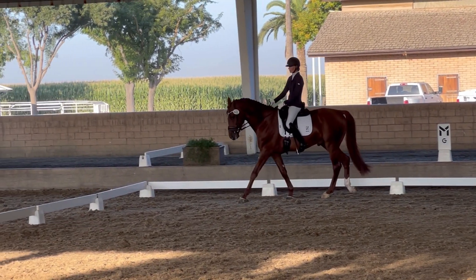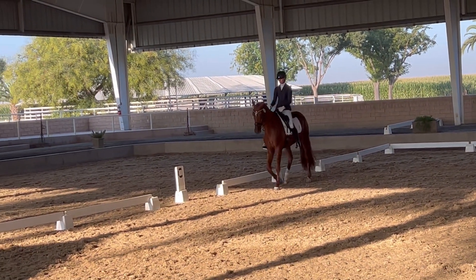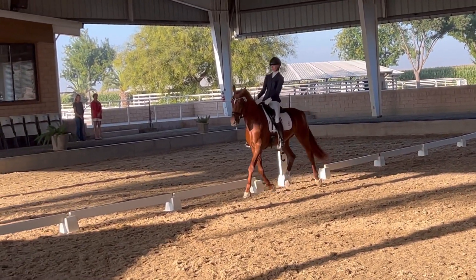E, 20-meter circle, working trot. Before E, working canter and continue canter, left lead.